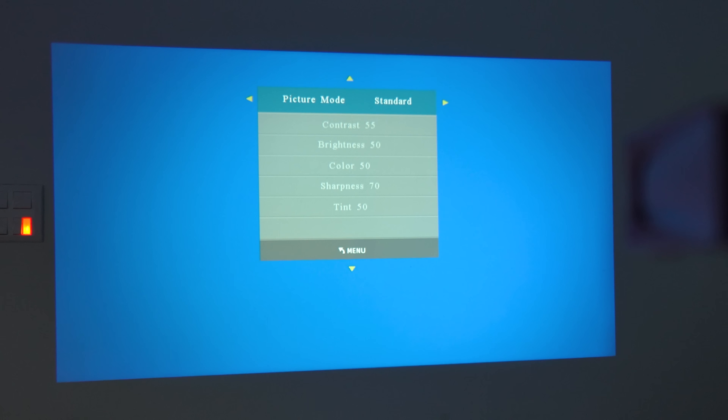Picture modes available include standard, movie mode, and user mode. You can also adjust contrast, brightness, color, and sharpness within the user mode settings.